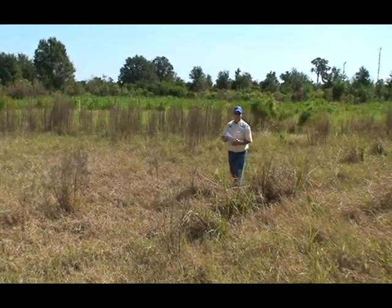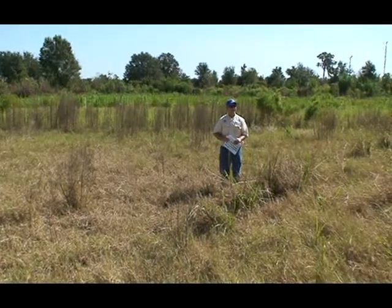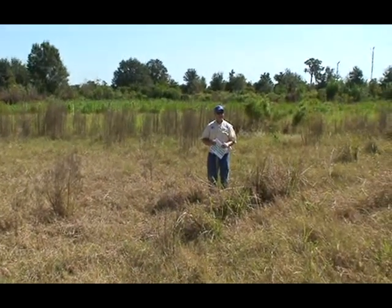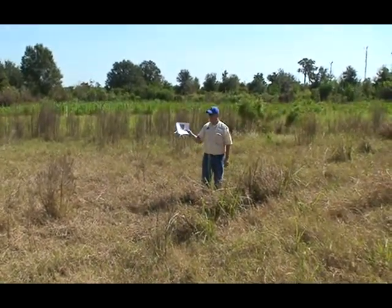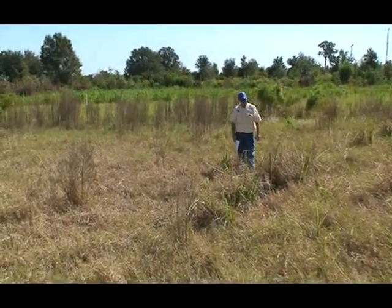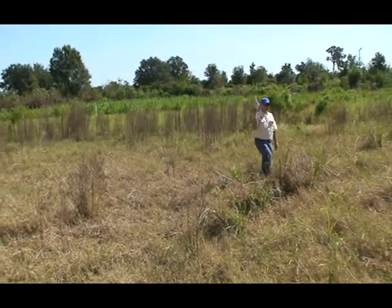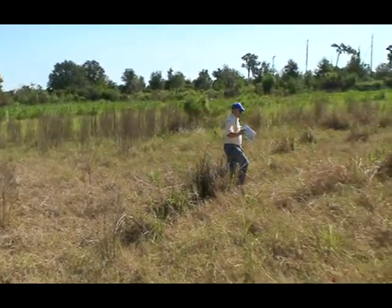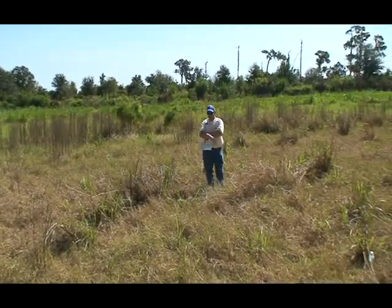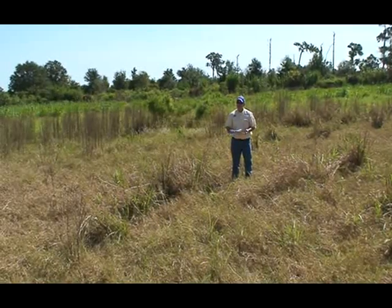So when do we want to spray dog fennel? Go low, go early — when it's slow and short. What's the problem with spraying dog fennel early? Dry conditions. And you can get more dog fennels germinating later. But the main thing is, it's dry.